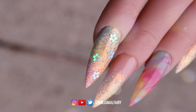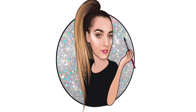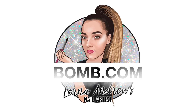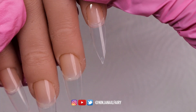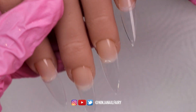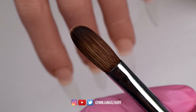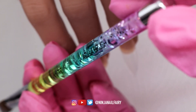Hey you guys, welcome back to another video! This set is literally amazing — I love how it turned out. So freaking cute: rainbow of dreams, pastel mushiness with glitter on top and flowers. I've already applied the pointed almond nail tips from Glitter Planet; they are absolutely gorgeous, long, pointed and almond-shaped. I'll link them down below.